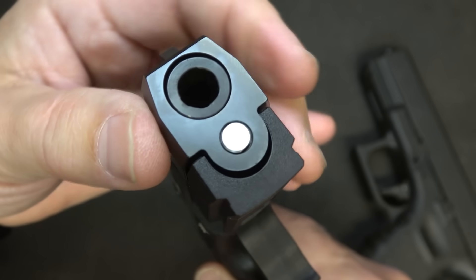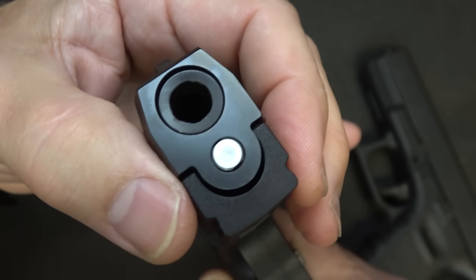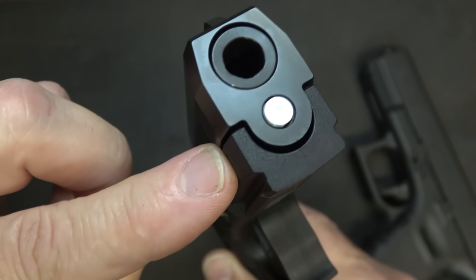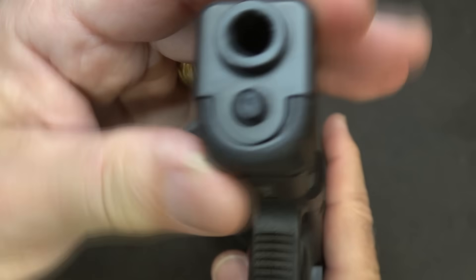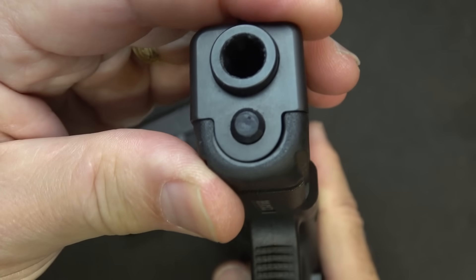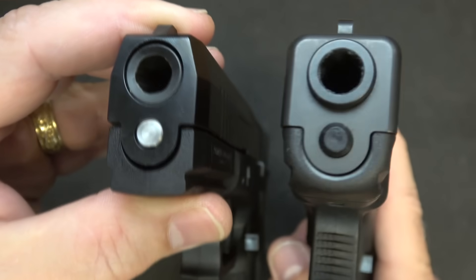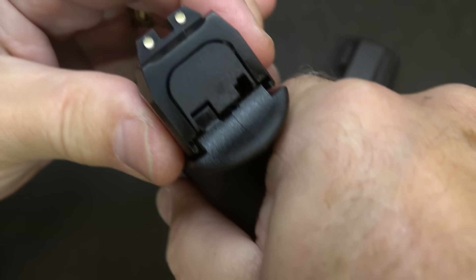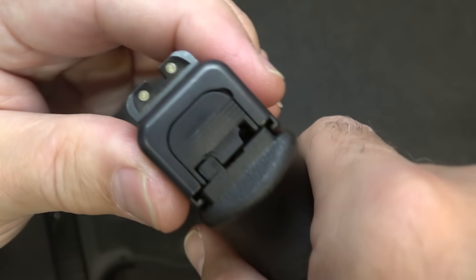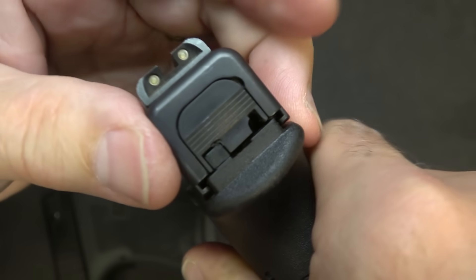There's just a teeny bit of movement if I go in one direction, which says a lot about a polymer frame with a steel slide. With the Glock 19 you've got a lot of play right there — that's just the way it is with a lot of them, and that's not necessarily a huge con. But at the rear of the slide you're getting a little bit of play here, while with the Glock 19 you're getting about the same — it may actually be a little tighter with the Glock.